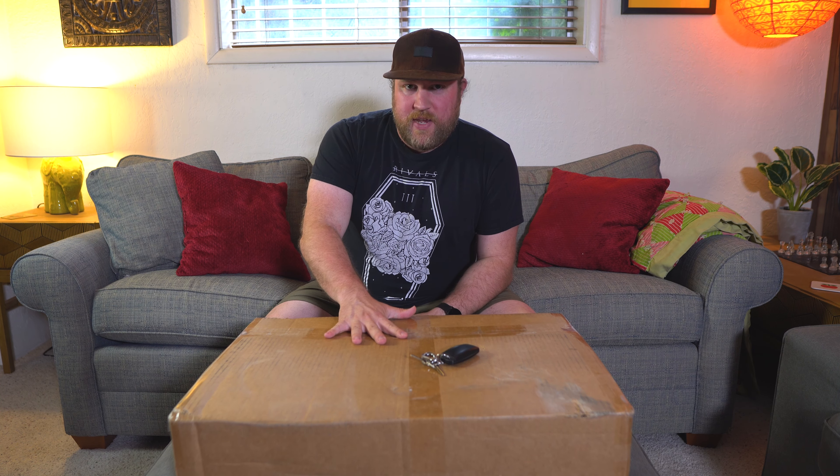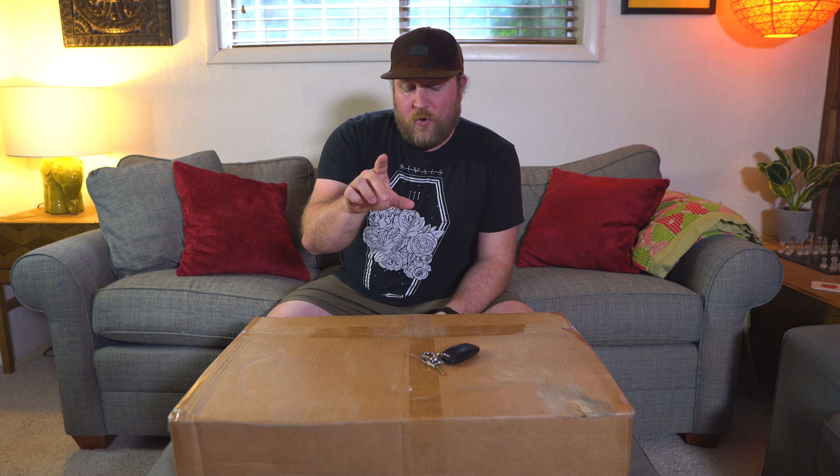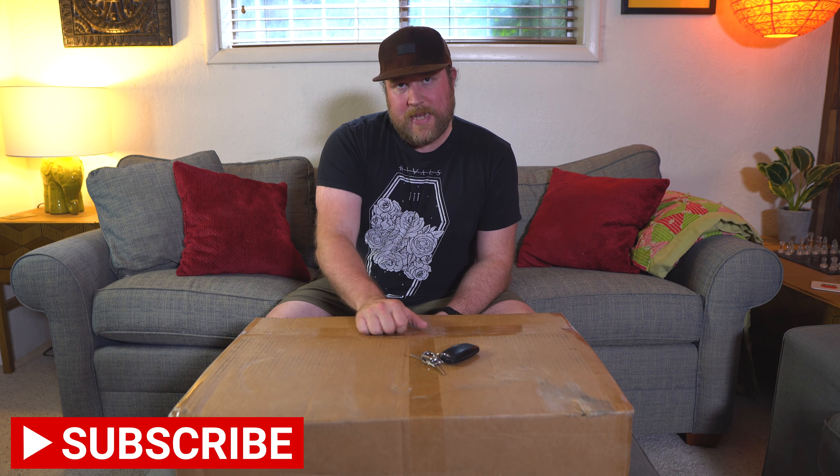Hello everyone, welcome back to the channel. We are sitting at the unboxing ottoman. It's been a while since I've actually unboxed anything here, but in here is the last piece, for now, for my analog rack setup.